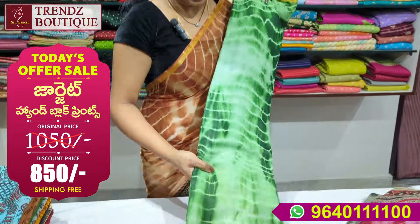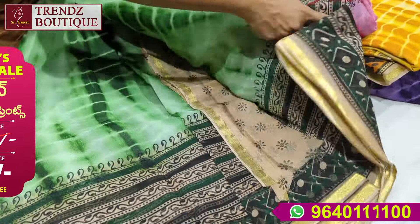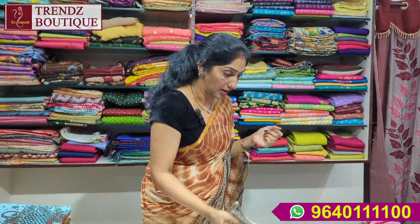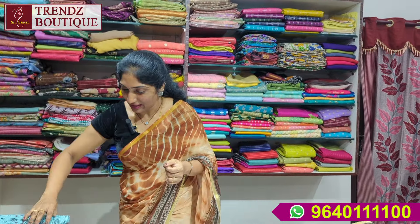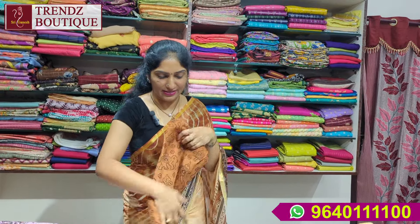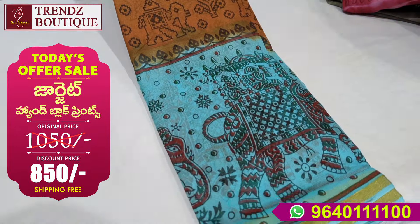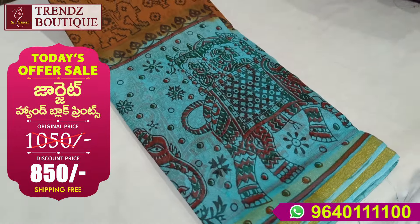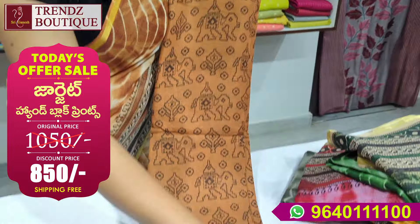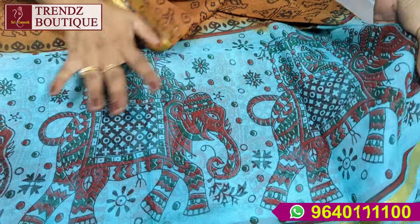Next is a green shade with a light and dark shade. There is a handblock print and design. This is the same price, only $850 for shipping. This is a brown shade and sea green. This is the same print design.